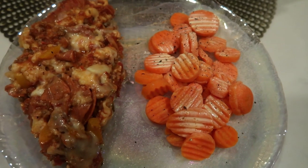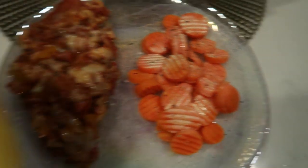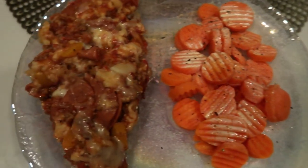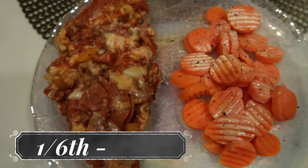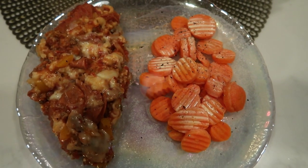Here is my dinner. I have some carrots with just a little bit of I Can't Believe It's Not Butter spray, salt and pepper, and the pizza casserole. You divide it into six servings, so this is one sixth of the casserole — and it is only six smart points. This entire dinner is six points.